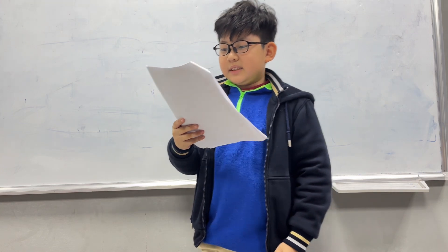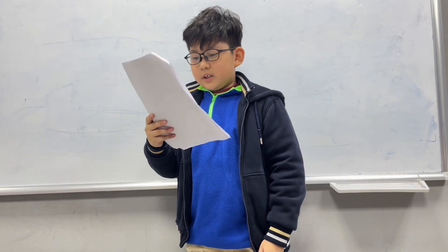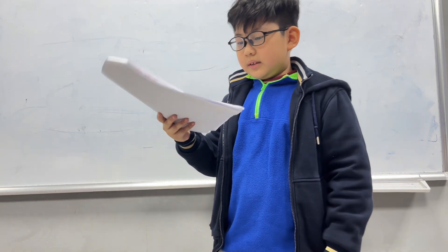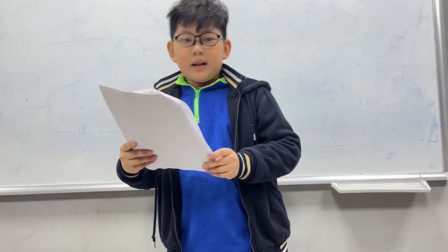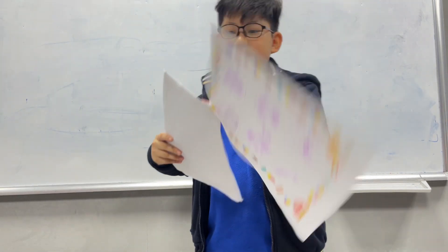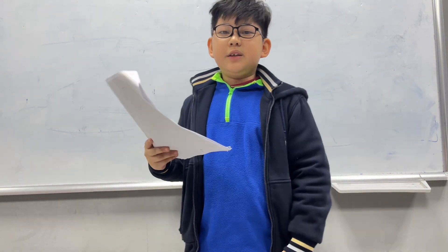We put the rice on top of the seaweed, and then we put the ingredients on top of the seaweed and rice, and then we roll it. Now we have the sushi. Thank you for listening, this is the last of my mixture book. Thank you for listening, bye!